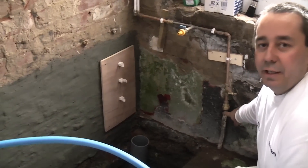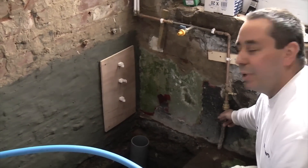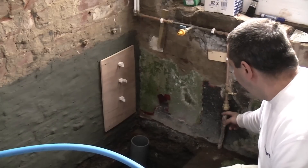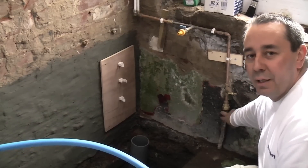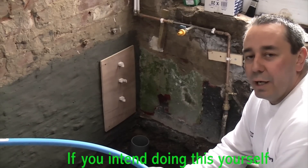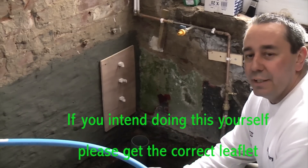We've got a lead main here in this property and that's a rising main. It's probably been in there for 80 or 100 years and we've decided to replace it. You can replace it through your utility company — if you enquire with them they'll tell you how you go about changing it.